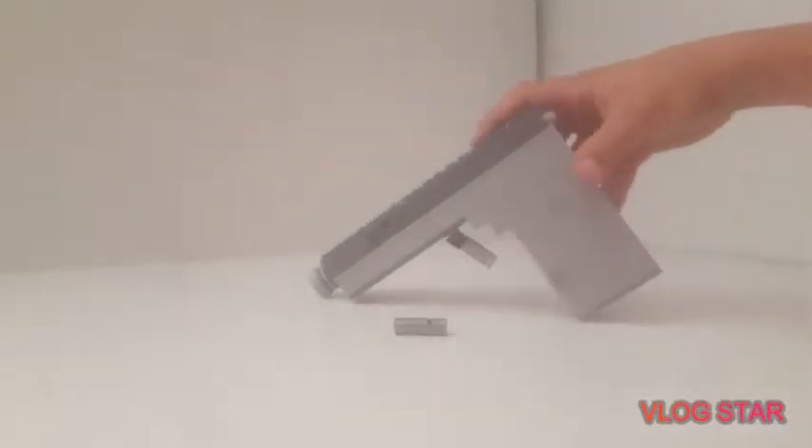Hey guys, Owen here with another LEGO video. Today I have my LEGO Glock 17, made entirely out of LEGOs. Let's see if we can get this thing to zoom.